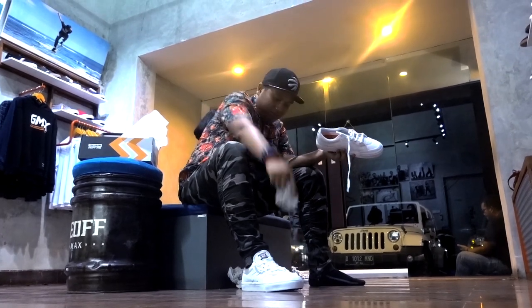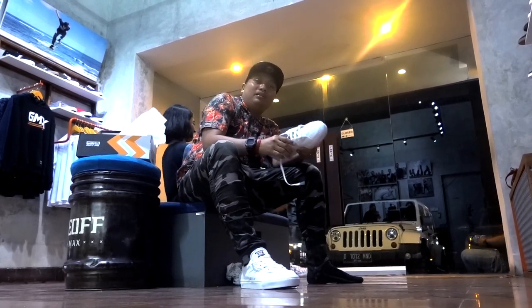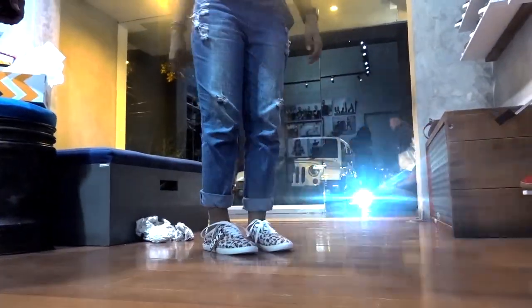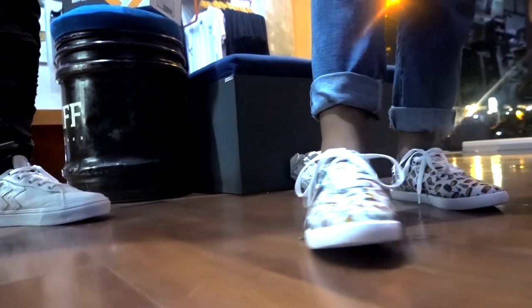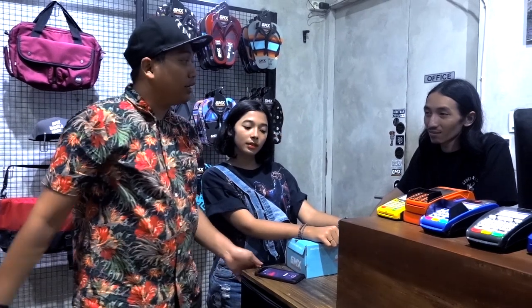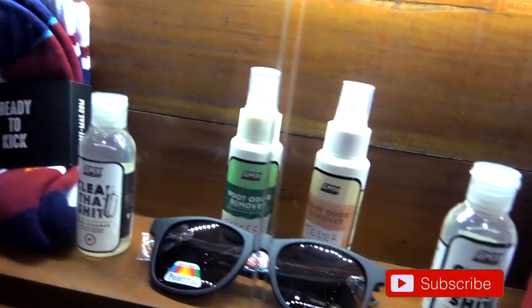Jadi dalemnya ini - coba digunakan disini. Ini sepatu putih, kelihatan lebih lega. Ini barnya gampang dibersihin enggak? Yang putih - if you can clean it, it's a good thing. We have a cleaner, if you buy the cleaner you can use it. This is how it looks.